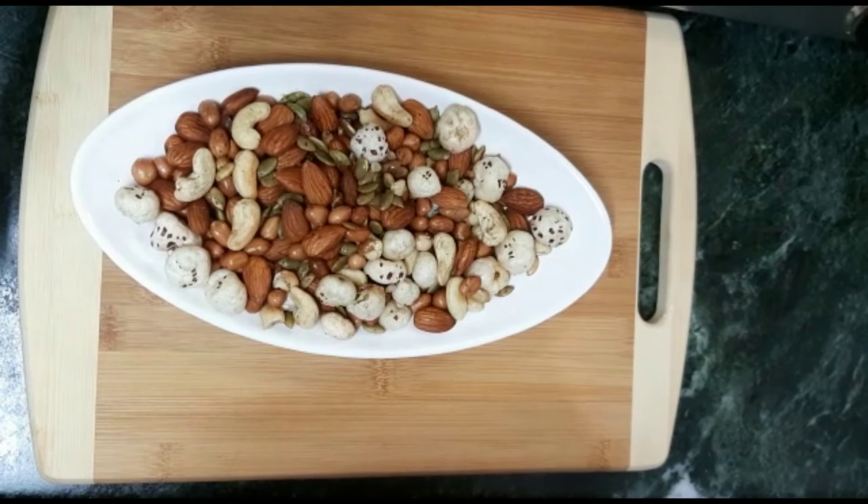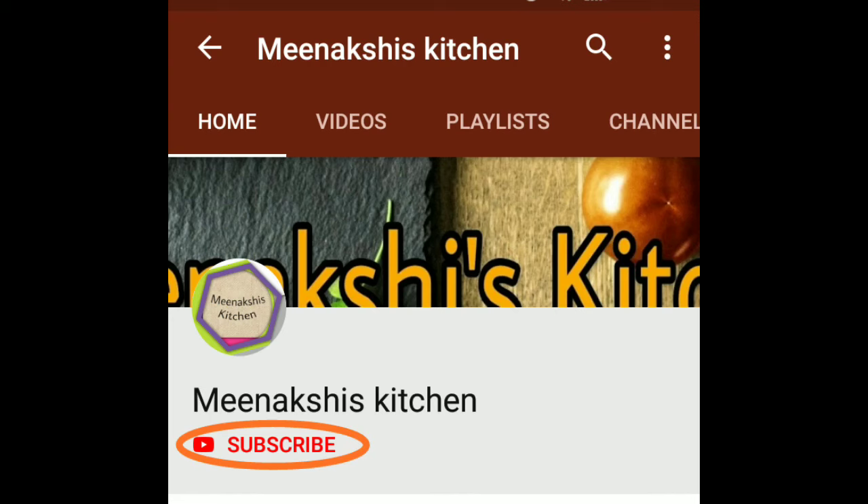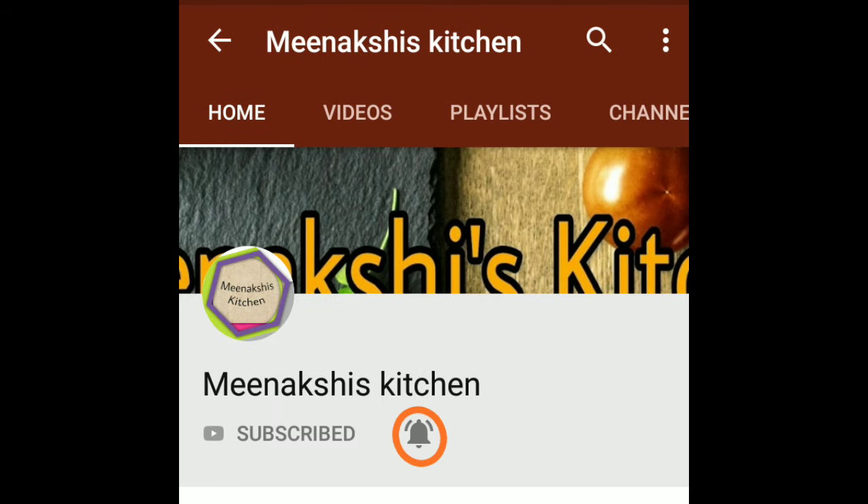If you like my recipe, please like, share and subscribe. Click the bell icon so that you will get notified of new videos and notifications. Thank you.